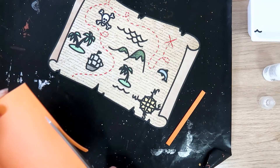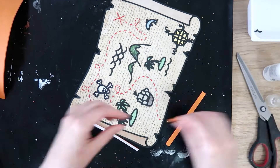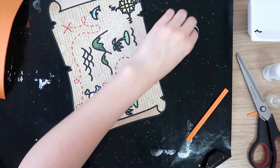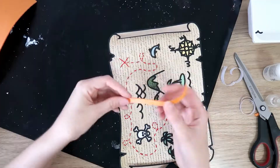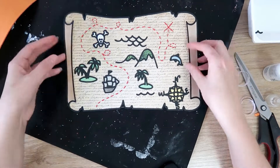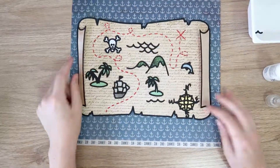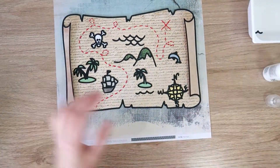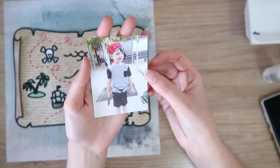Here I'm going to add some dimension to those curled over sections of the map. I'm just cutting off some single-sided adhesive foam and tucking that underneath those flaps. And there you go — you can see it's all shadowy and dimensional and looks 3D and super cool. I just love this cut file, it's so much fun. Seriously, if you can find a layout to put this cut file on, just go for it.